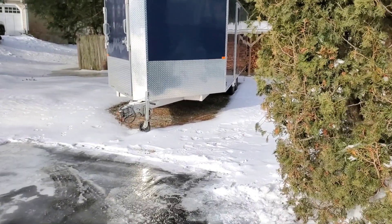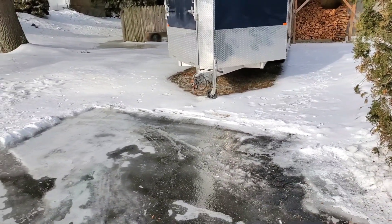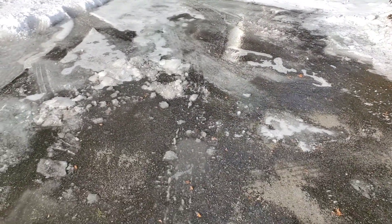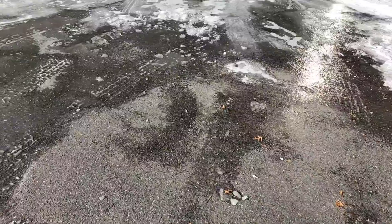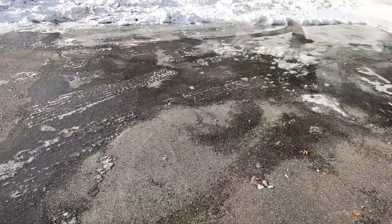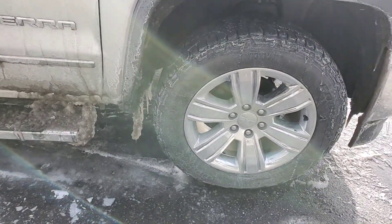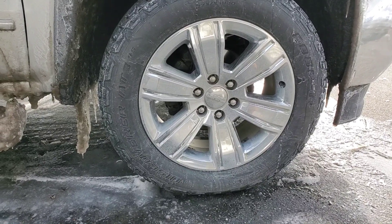Got to pull that trailer out — as you can see there are no tire tracks, it's been sitting there for a few weeks. We just got a snowstorm, and before the snow came in we got a little bit of rain, so this is all black ice right there. The front of my tires will be on that black ice when I back up to the trailer. I'm hoping the Cooper Discoverer tires will give me enough traction to get out.